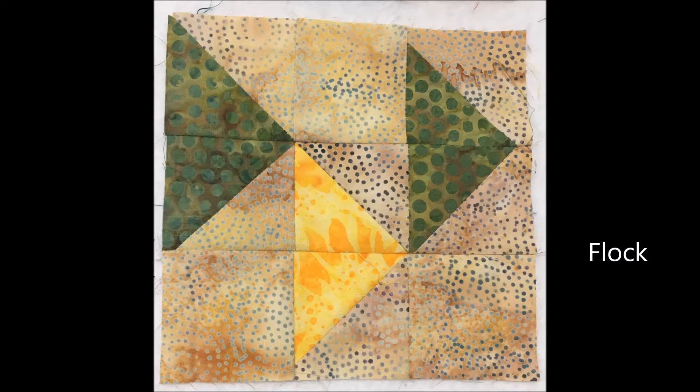I created a flock block for the nine-patch sampler. This looks very similar to a group of flying geese blocks but it's constructed with half square triangles. I used three different fabrics for my block, but you could do all the triangle sections with the same fabric — just two fabrics, a main print and the background fabric. You'll make six half square triangles with your print and background, and then you will need three solid squares of the background fabric to make the flock block.